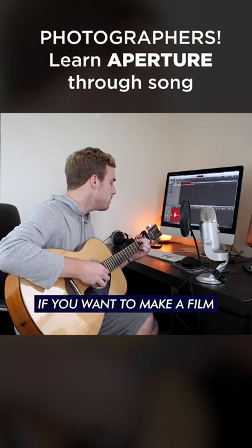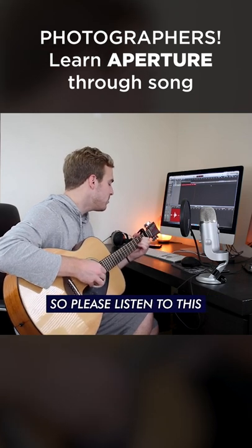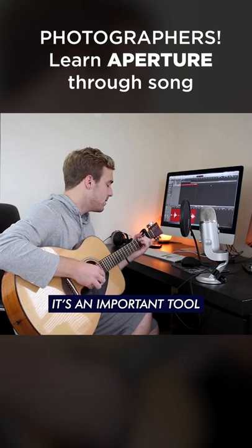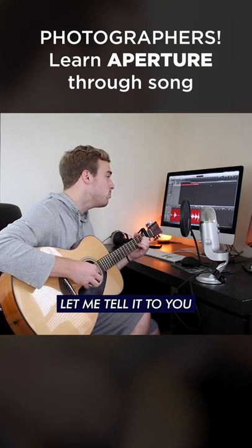If you want to make a film, if you want to snap a pic, it's one important message, so please listen to this. It's a camera control, it's an important tool — aperture roll, and I'll let me tell it to you.